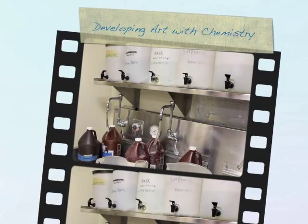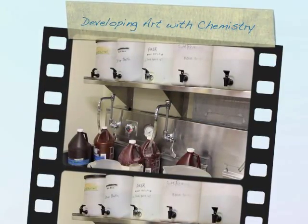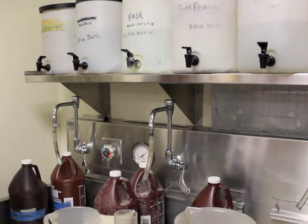Today I'm going to be developing some 8x10 film. I've been taking photographs in my garden. It's May now, and I've got 14 sheets of film to develop. First step, I'll have to mix all the chemistry.